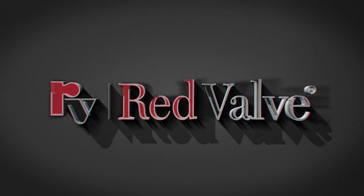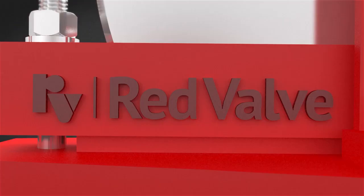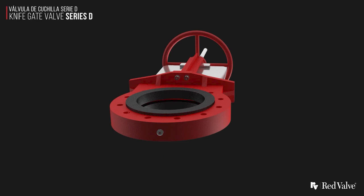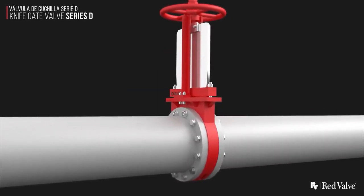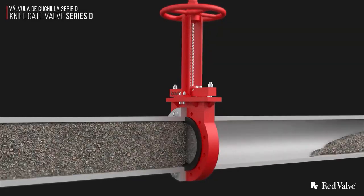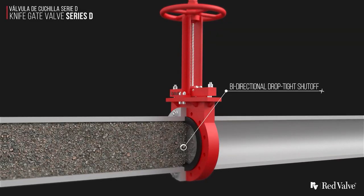Red Valve Series D knife gate valve is designed especially for abrasive slurry service. The Series D knife gate valve is offered in 4 to 48 inch sizes. The cartridge elastomer seats are available in various elastomer materials. The valve body meets MSS SP81 dimensional specifications. The valves are 100% full port design and provide bi-directional drop-tight shutoff.